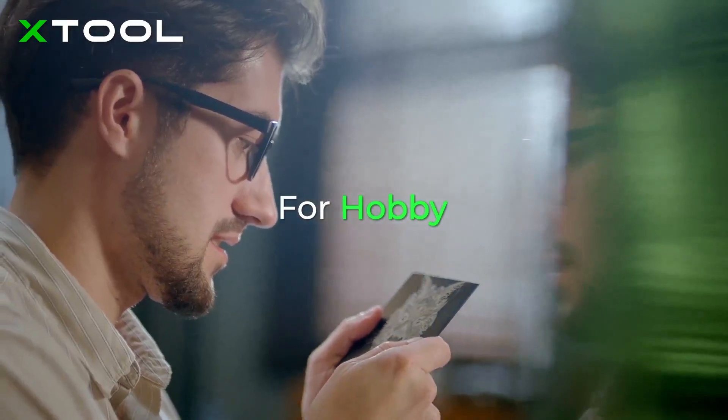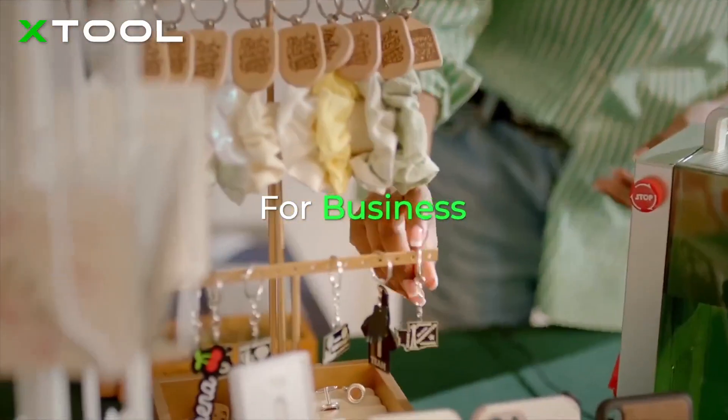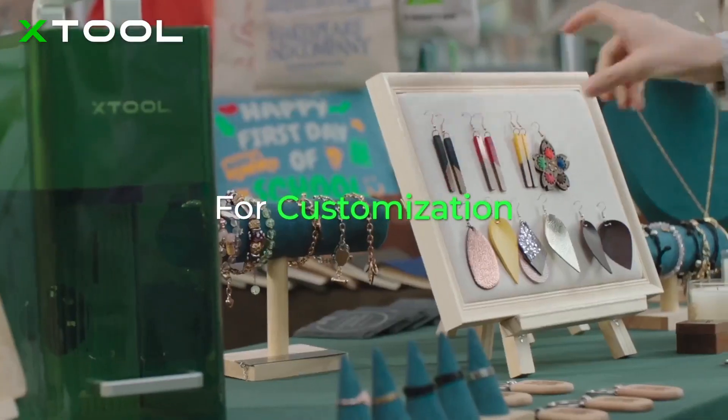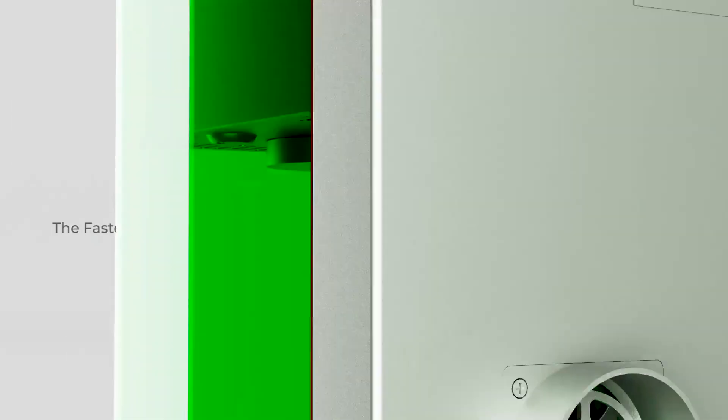With X-Tool F1, you can easily realize all your ideas, efficiently fulfill more business orders, make your shop special and stand out, or unleash your creativity anytime, anywhere.